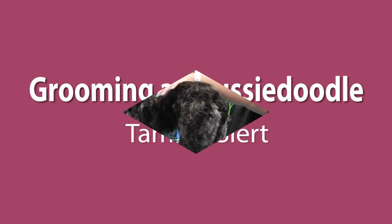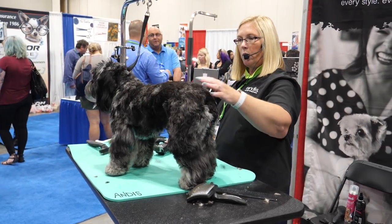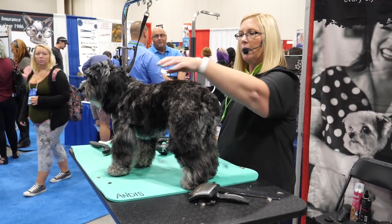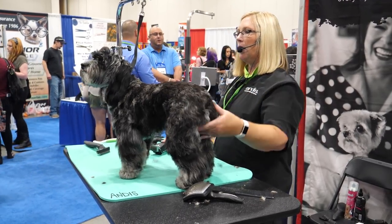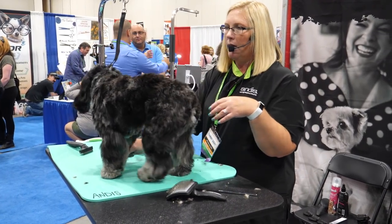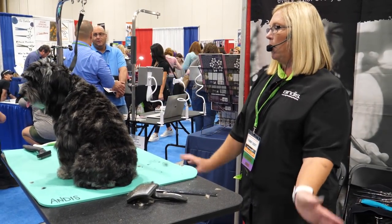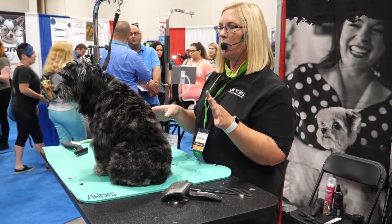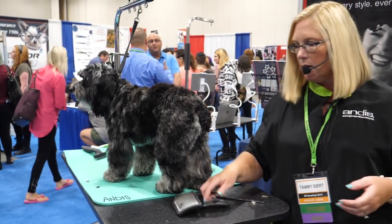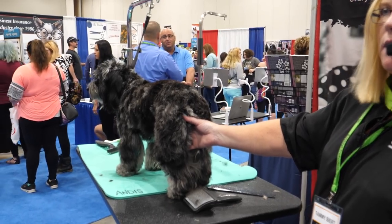She is an Aussie Doodle and she's got a great coat. The first thing I like to do, especially if I don't bathe them, is just run my hand over their body to check their top line, check to see if there's any — a lot of these dogs have legs in the front that are easty-westy, we call it. So I'll feel them and get a feel for their body structure, and then I can kind of know what kind of haircut to give them, because I don't like to do just a haircut that I do on every single dog.